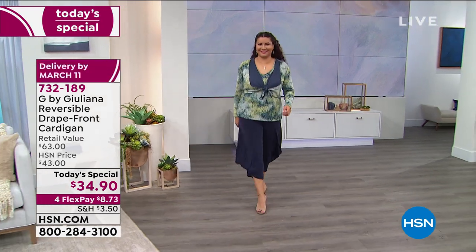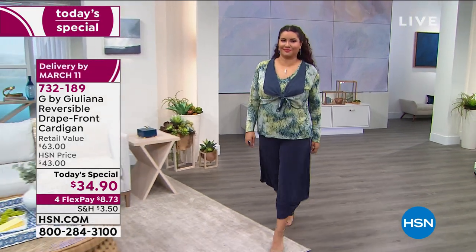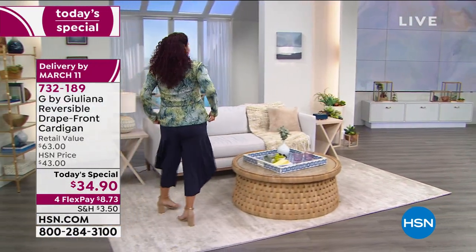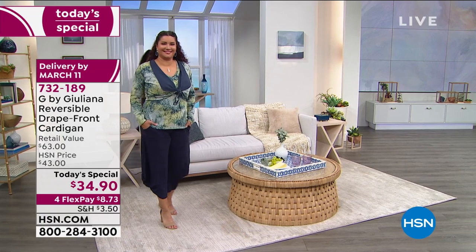This is really just the triple C's — wait, what's the triple C's? It's cute, it's comfy, it's casual, it's chic. Oh wait, that's four C's! It's everything, you guys. This is the most versatile, the most transitional piece.